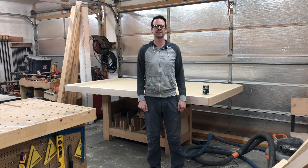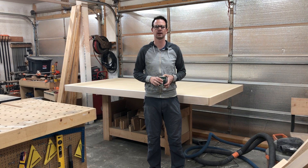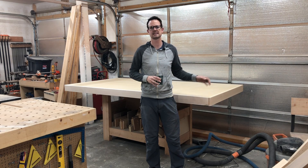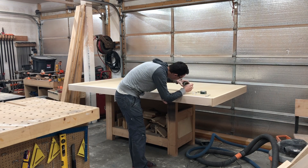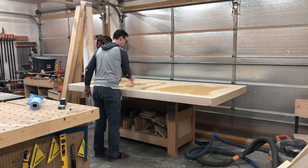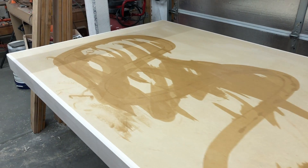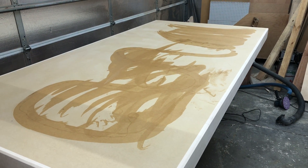For the torsion box, I want to finish it with Rubio Monocoat. I've used this before on tabletops like slab tabletops. While this is an expensive finish, and you might think it's a little bit of a waste to do on a torsion box, it's really easy to repair, and I would like to see how durable it ends up being on a work surface. Learn from my mistake — MDF and Rubio Monocoat do not mix. This was easily enough finish to do a whole tabletop and it barely spread at all.